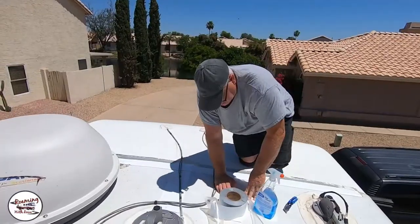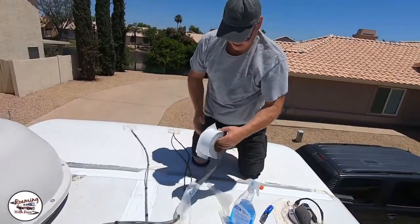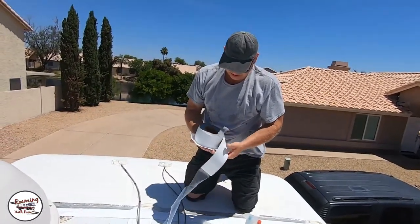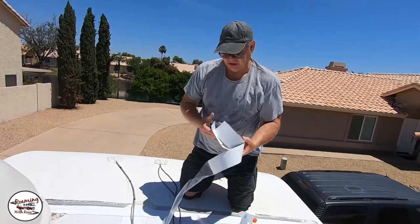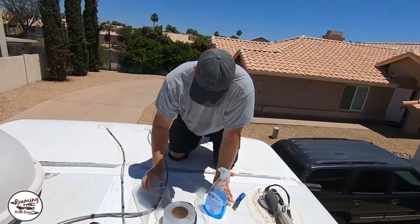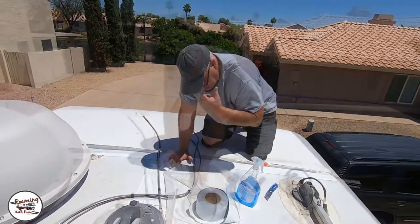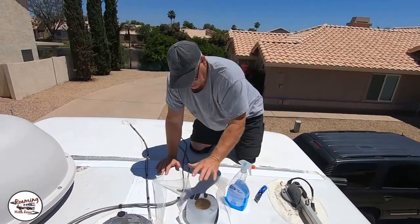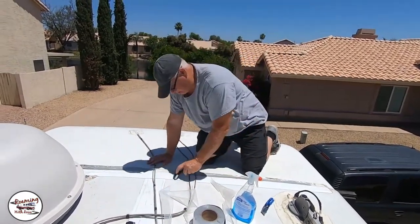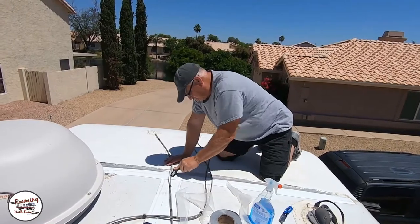When you get the Eterno-Bond, these edges are sticky as well — they'll stick to whatever. So when they ship it to you, they have this paper that it doesn't really stick to. I just keep that near me so that when I go to sit it down on the roof, I'm not worrying about it sticking when I don't want it to.